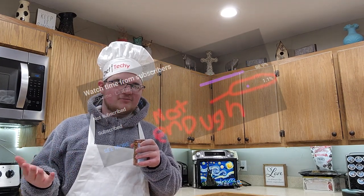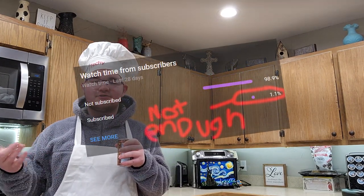Anyways, I don't have enough subscribers to do that whole 'this percentage of subscribers aren't subscribed' thing, so maybe if you could subscribe, that'd really help me out, mean a lot. Like always, timestamps will be down in the description below.